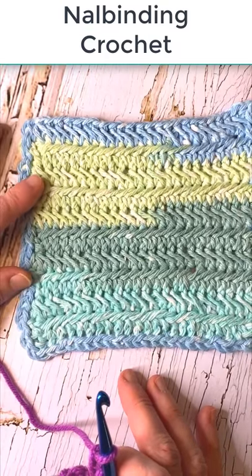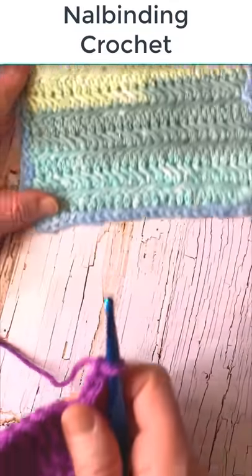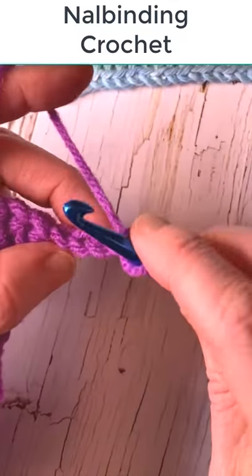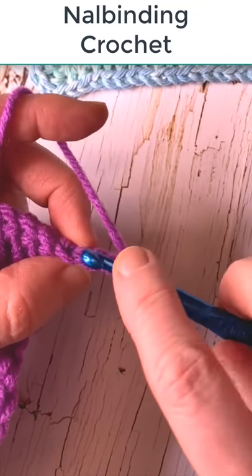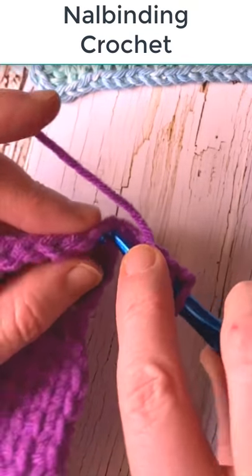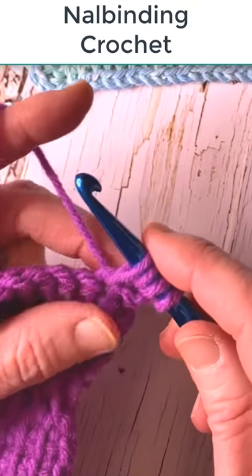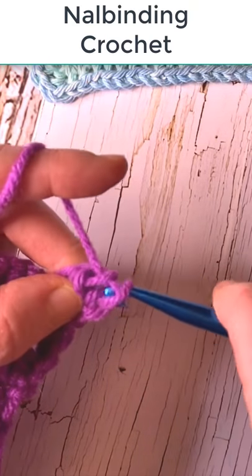This herringbone style stitch is called nalbinding crochet and it's really easy. You're just going to chain three, go into the second chain from the hook, yarn over pull up a loop, go into the third chain from the hook, pull up a larger loop, and then go into the first stitch and pull up an even larger loop. Yarn over pull through three, yarn over pull through two.